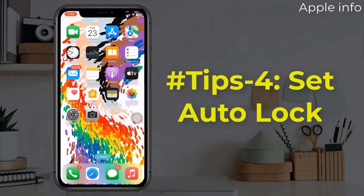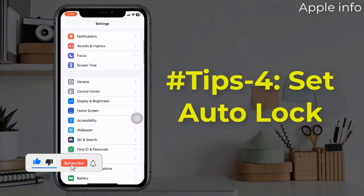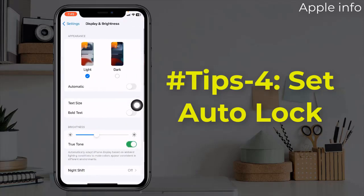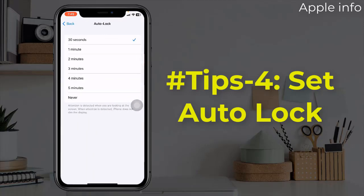Tip 4: Set Auto Lock. While the screen is on, you are consuming power and charge. So make sure your iPhone or iPad isn't awake when you don't need it to be. It's smart to set the auto lock to 30 seconds if you want to maintain 100% iPhone battery health. To set auto lock, open the Settings app, tap on display and brightness, scroll down and select auto lock, and set your device to sleep after 30 seconds of inactivity.